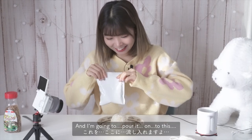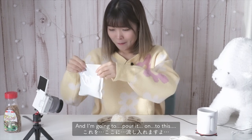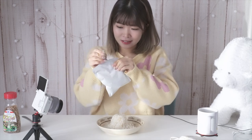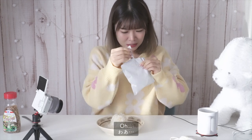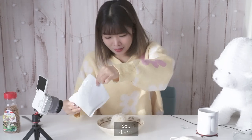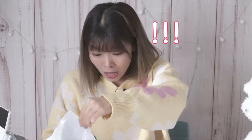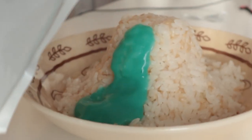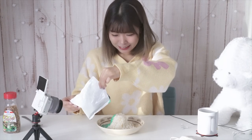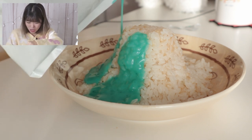I'm gonna pour it onto this and copy the package — oh! I'm gonna pour it like the pack — oh!